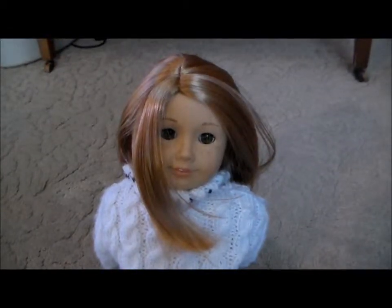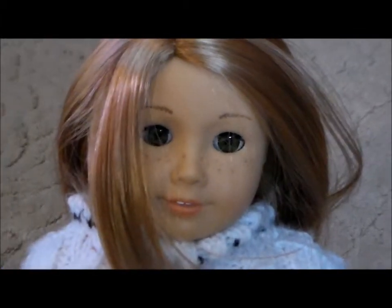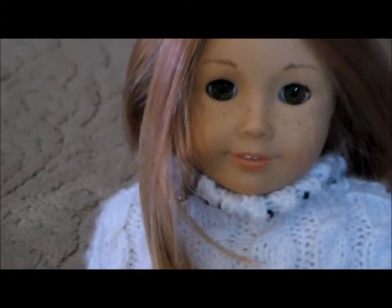Hey everyone, it's PurplePanda231, and today I'm going to be showing you guys a hairstyle on your American Girl doll with no bangs. Let's get started.